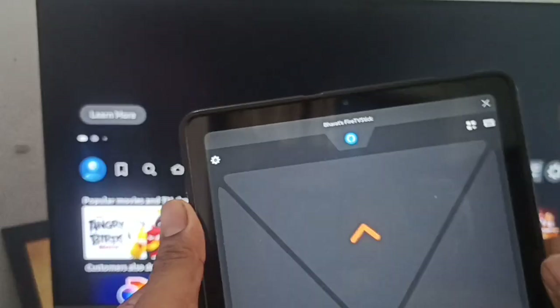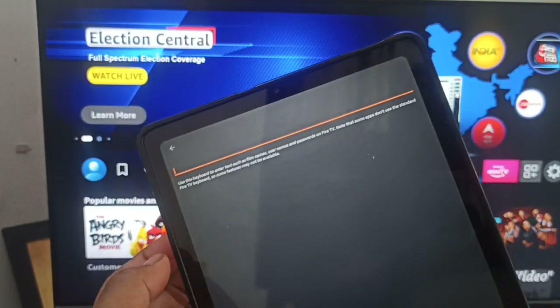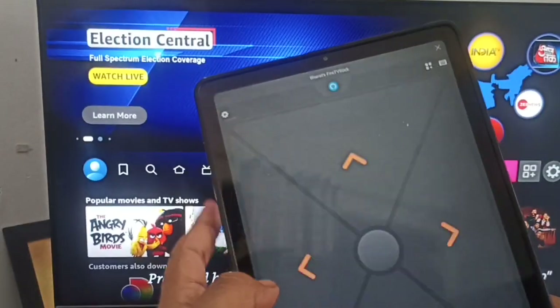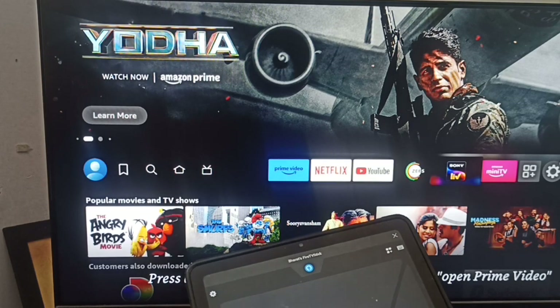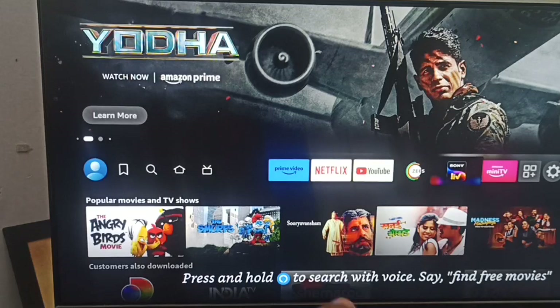By using this app, you can set up your Fire Stick. You can enter your ID and password using the keyboard option shown on screen. You can search for anything, and everything can be done through this remote. Thank you, have a nice day, and subscribe to our YouTube channel for further information.